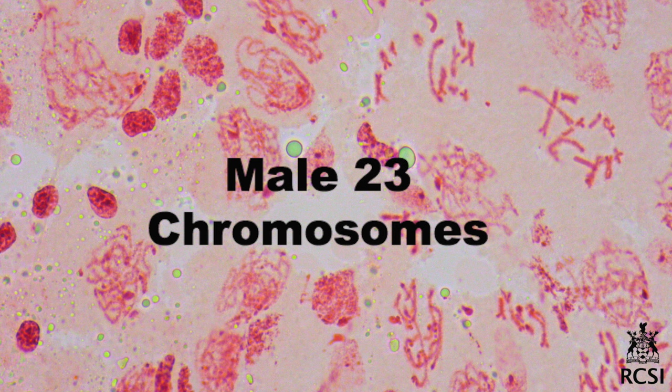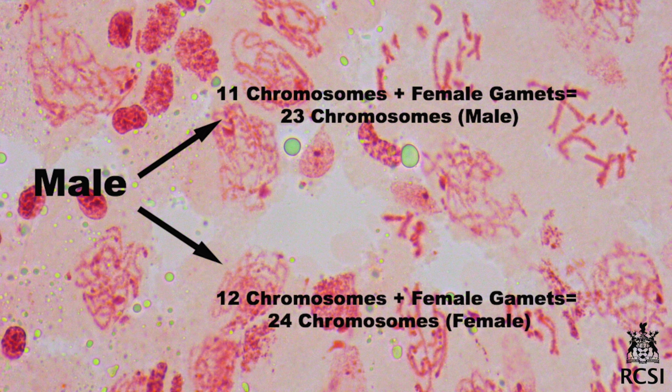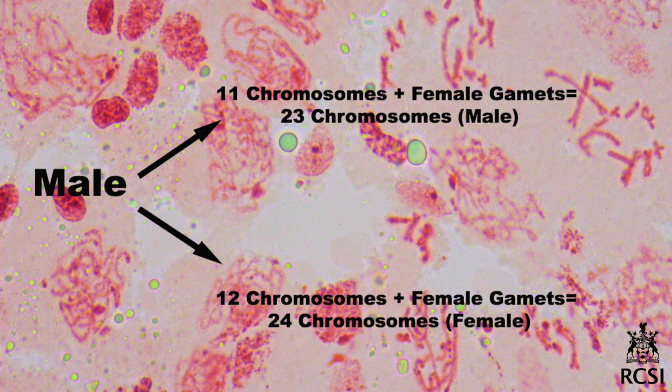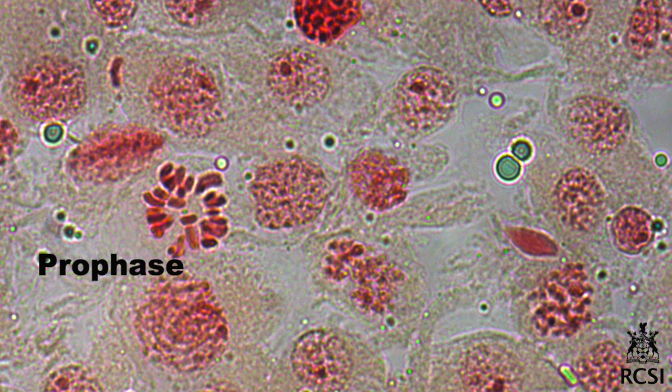The Schistocerca gregaria male has 23 chromosomes, while the female has 24 chromosomes. During meiosis, the chromosomes separate, so the male will produce two types of gametes: the 11-chromosome gamete, which fertilizes with the female gamete to give 23 chromosomes — producing a male — and the 12-chromosome gamete, which fertilizes with the female gamete to give 24 chromosomes, producing a female.